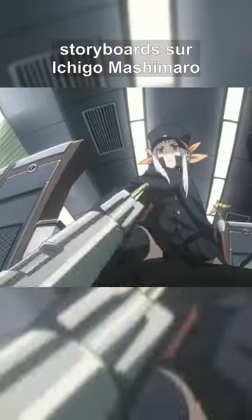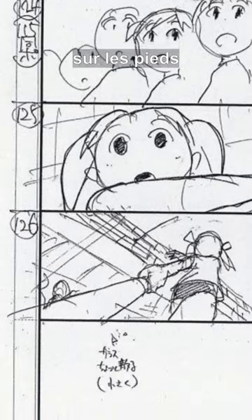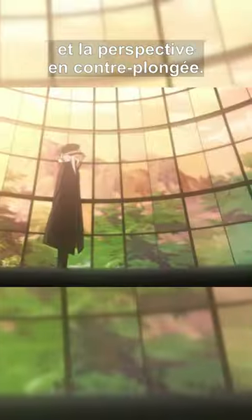Or we may refer to his Ichigo Mashimaro storyboards, where some framings are awesome — on feet, or for someone standing up. Both are great for foreshortening, that exaggerates dramatically the anatomy and the low-angle perspective.